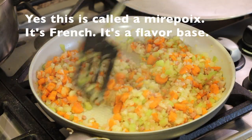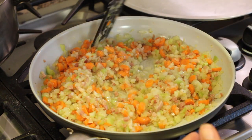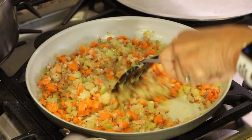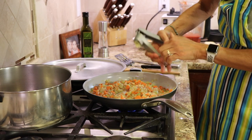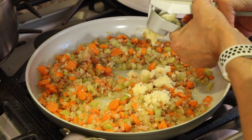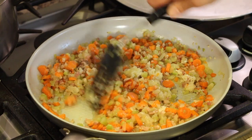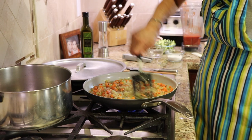I'm cooking the mirepoix for about 17 minutes. I want those vegetables to soften up and get some flavor into them. After about 16 to 17 minutes this is looking nice — it's cooked down and softened up. Now I'm adding the fresh garlic cloves. I've turned the temperature down to low and you can smell the garlic getting fragrant. This is all about layers of flavor.